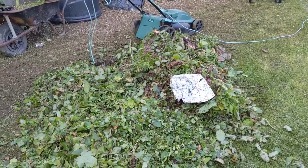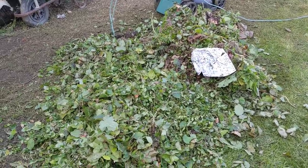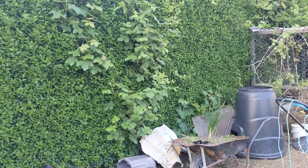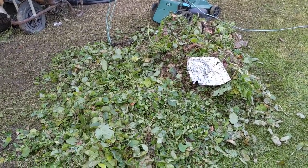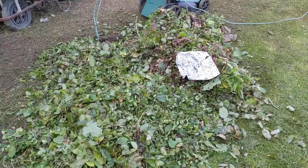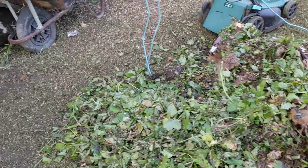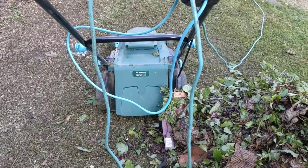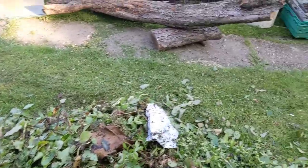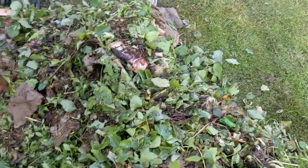A few days ago one of my neighbours dropped off a load of hedge trimmings and leaves, so I stuck that on the compost heap. Because I can't get my hedge trimmings done, I've just piled that all onto the ground — I've raided the compost heap and pulled a little bit of other material over as well. I'm going to spread this out nice and thin and then get on it with the lawn mower. The lawn mower has a mulching function so it just spits everything out the back.